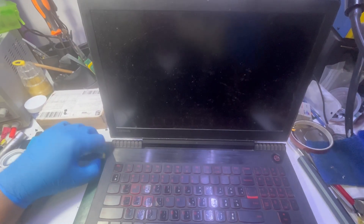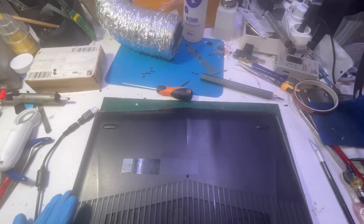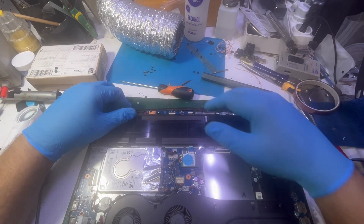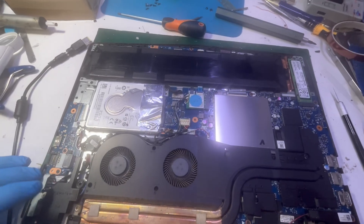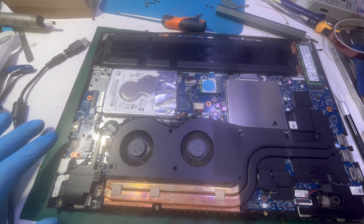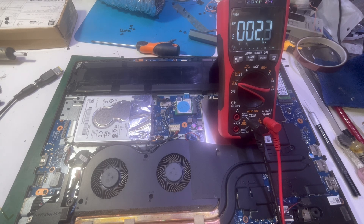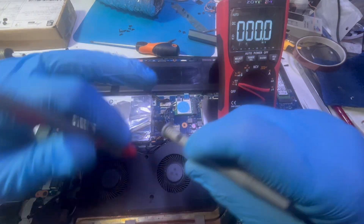Let me open the laptop and I'll get back to you. The cover is off. Let's see what's happening here. The power connector is right over here. Let me check some voltages — if I insert the charger, do we have power on the connector?